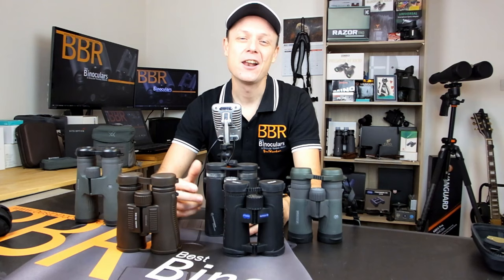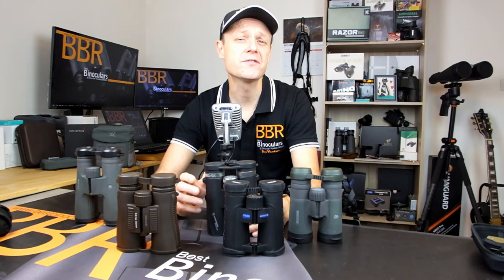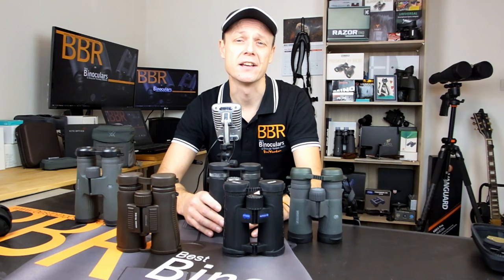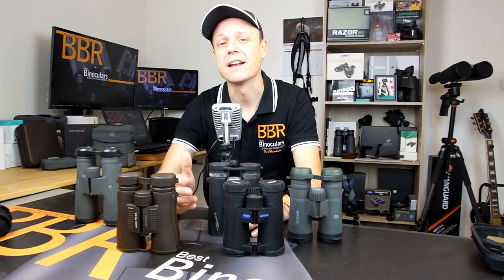Hello and welcome to Best Binocular Reviews. My name is Jason. I received a lot of positive feedback on my last video where I compared 10x42 binoculars versus the 10x50 configuration. I also had a lot of people asking me to compare different combinations, and therefore I've decided to create a mini BinoWars series comparing a whole lot of different combinations against each other. And I'm going to start with the one I get asked the most often: 8x42 binoculars versus a 10x42 — which is best?